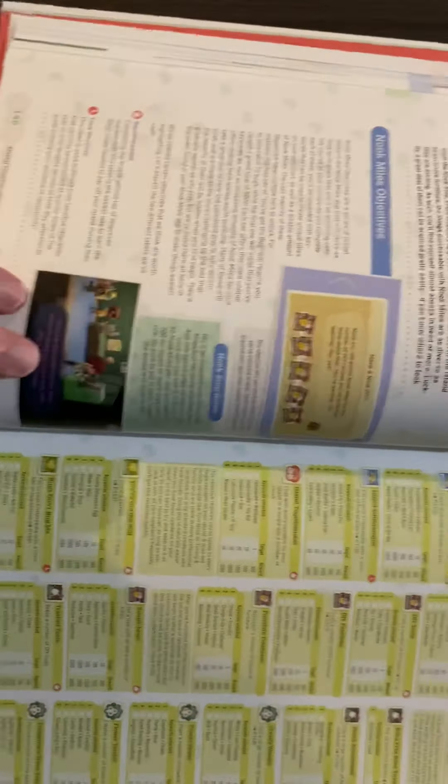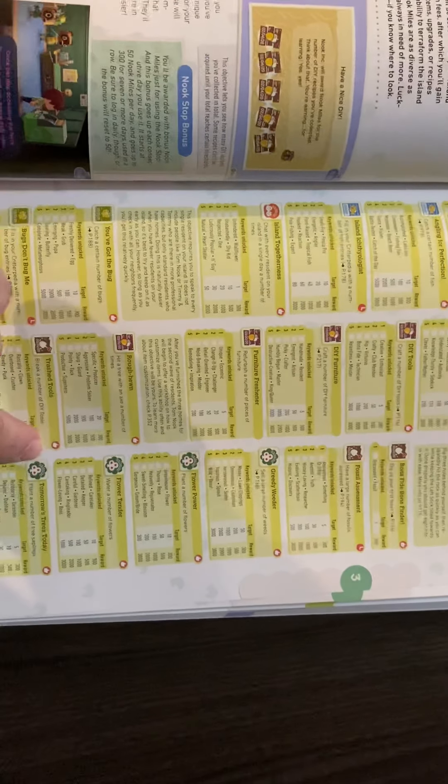What's this? The Nook Mileage Program. Of course, this outlines everything about the Nook Miles — how to collect them, how to get them, and all that stuff. The Island Nook Miles — it lists all the achievements that you get that earn you miles. Wow, there's a lot of them. This is really, really cool.